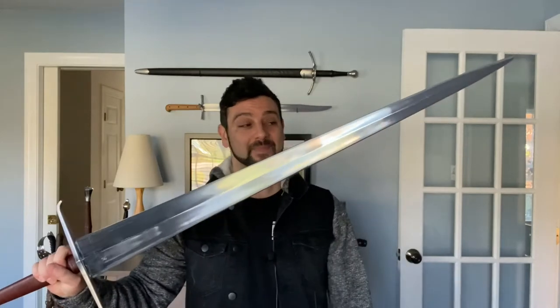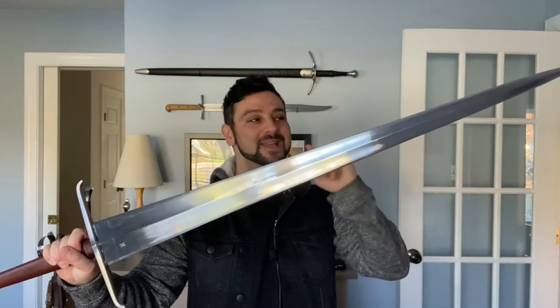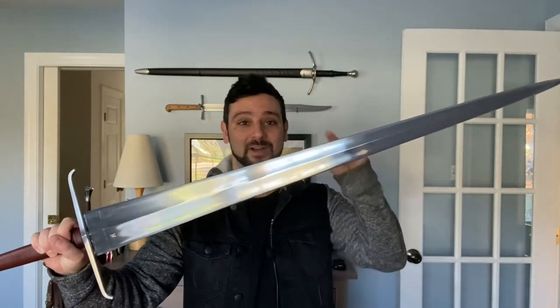If you didn't think that your sword blade was imposing enough, then you need a type 18C medieval longsword blade. Let's look at this awesome and fantastically interesting sword by Dark Sword Armory.